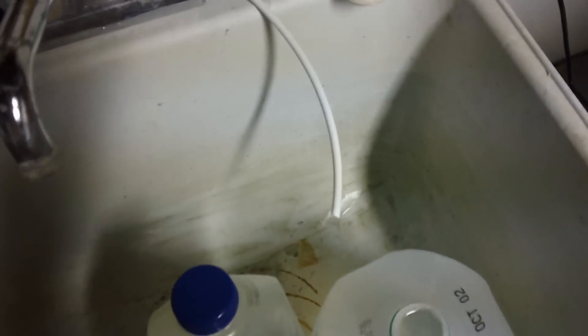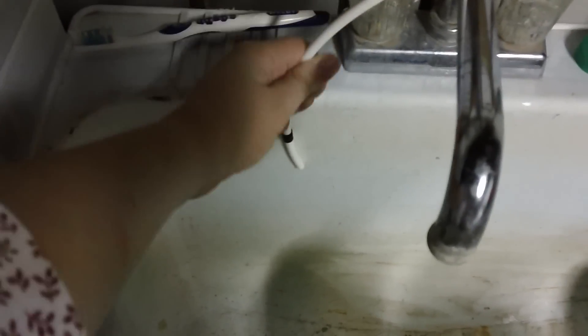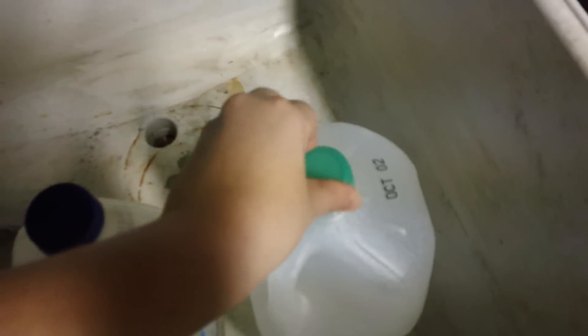It discards that water with a tube that runs all the way over to the sink and goes down. What I'm doing is collecting that water — I can either just let the tube run down the sink, or I've been collecting it and reusing it around the house for different purposes.